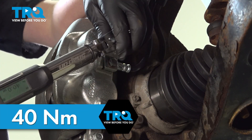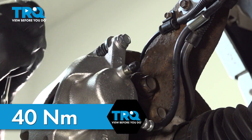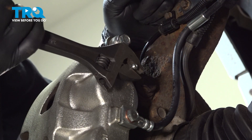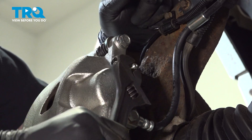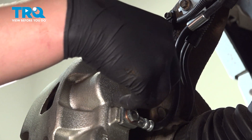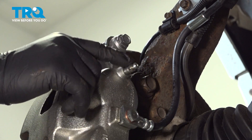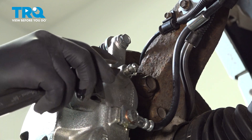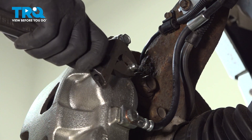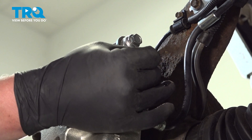Torque the union bolt to 40 newton meters. Remove the bleeder cap. Using a 3/8 wrench, we're going to crack the bleeder screw free. In my case, I'm going to be using a pair of adjustables. We're going to wait for a steady stream of fluid with no bubbles and then we'll close it. Once we have a steady stream of fluid without any bubbles, we're going to close the bleeder screw, snug it down, and install the bleeder cap.